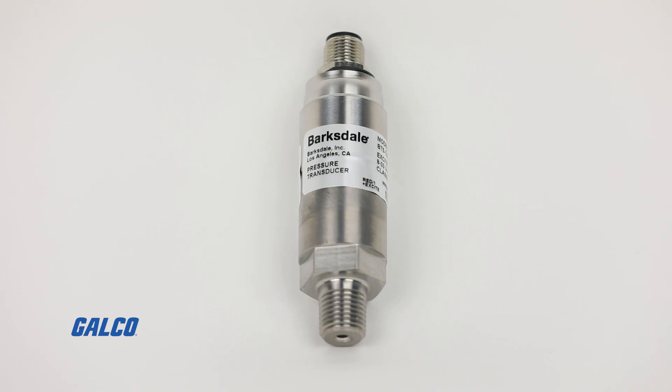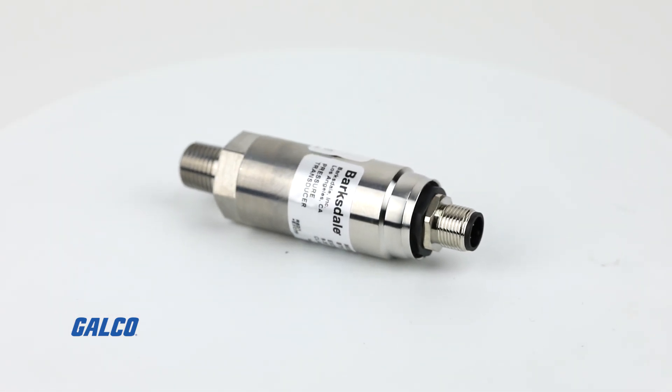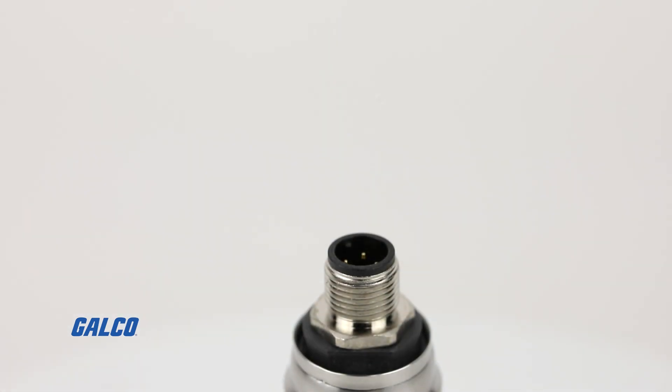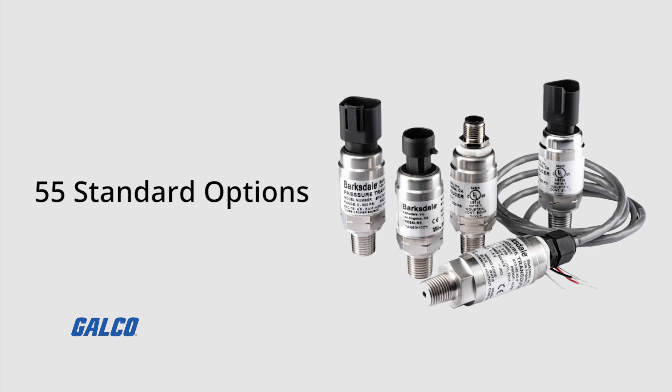Aimed to address the key pain points that OEMs experience in gas delivery and mobile equipment applications, this digital pressure transducer is available in 55 standard options.